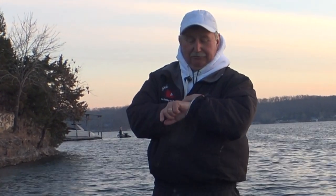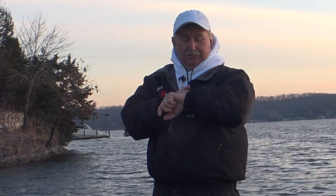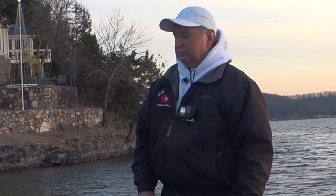Good morning folks, it's December the 4th, 2021. I'm on Lake of the Ozarks, it's 7:15 in the morning. I'm going to get started here, see if we can catch a few crappie. Just got my jerkbaits, got some dock shooting rods out, got some pitching rods - we're just going to go fishing.